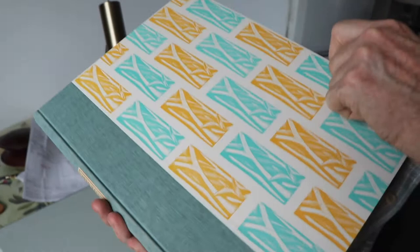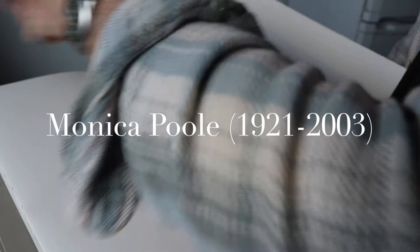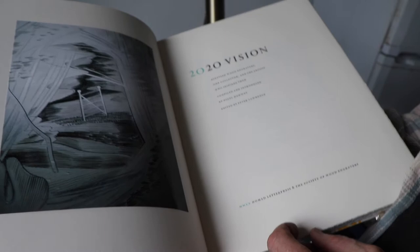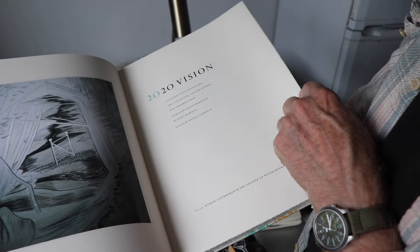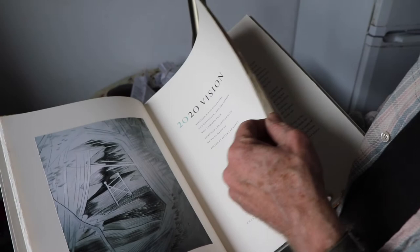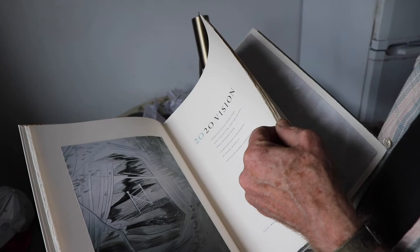This is a book the Society of Wood Engravers produced as part of their centenary — the doomed centenary of lockdown year. It's called 2020 Vision, printed by Nomad Letterpress, which I think is Pat Randall's press. It features 19 wood engravers, some of whom are former chairmen of the society, each with an engraving showing the influence or inspiration of either their teacher or one of their engraving heroes. It's from the collection of Nigel Hamway in Oxford.